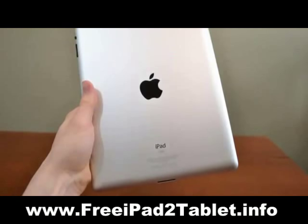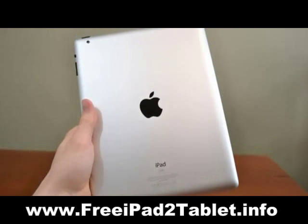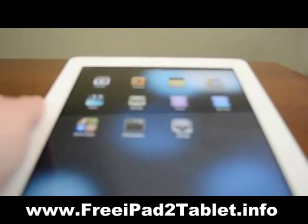It is also lighter, coming in at a mere 1.3 pounds. All of this adds up to a great experience in using the iPad. The hardware is very clean in true Apple fashion.